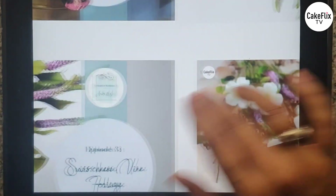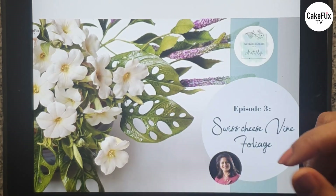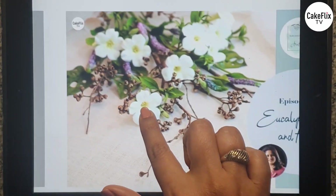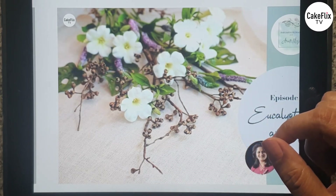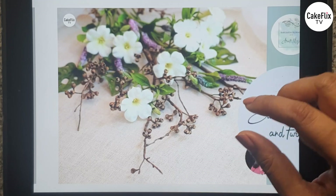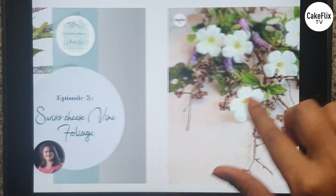In the third episode I wanted foliage that is not the usual kind — something a little different — and I thought the Swiss cheese vine foliage worked really well and also added a different texture to the whole arrangement. After that I wanted something to give movement and softness, so I used dried eucalyptus seeds with twigs, which made the arrangement really stand out.